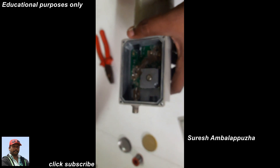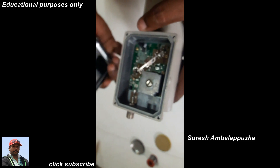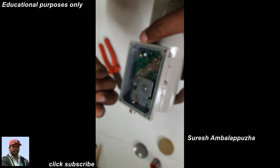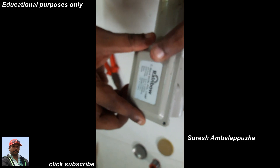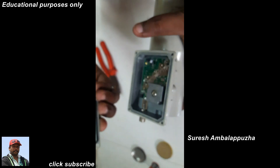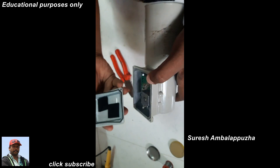Okay, the top view and side view of the LNB. Then I fix the LNB cover. There is one washer — it's for waterproof protection. Okay, I close the LNB circuit cover.